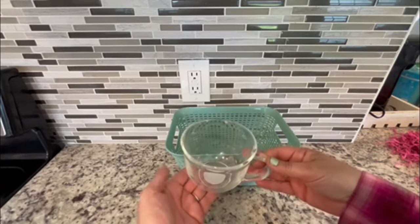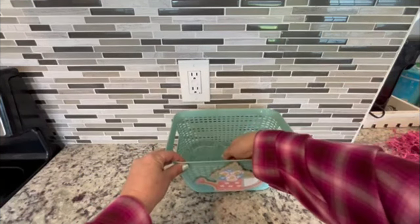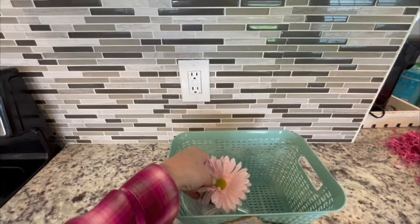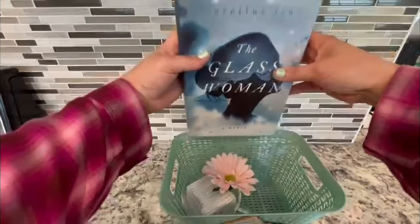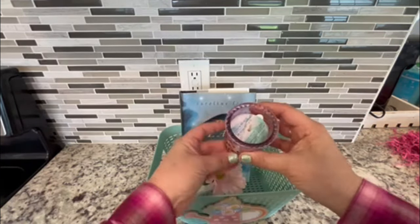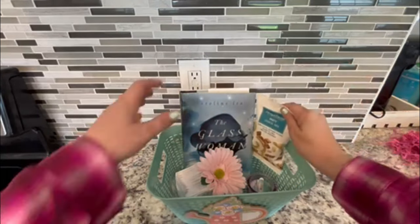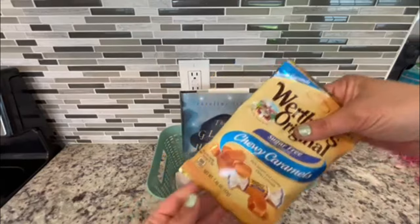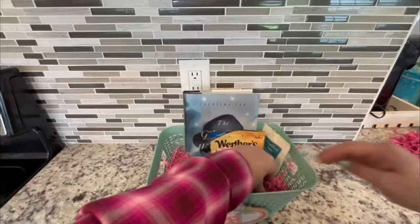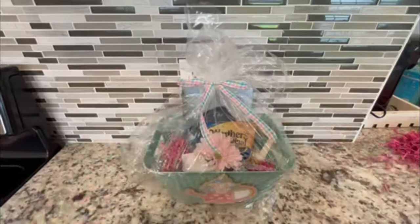For the second basket, I thought I would do a relaxing tea time basket. I found this mug and was so impressed — it's very good quality. I also found this tea, so I'm taking the tea bags out and placing them in the mug, along with one of the daisies. I found this book — they can sit down with their tea, relax, and read. I added a pink votive candle, some high-end looking snacks, and some caramels to make the basket complete. I'm holding everything in place with pink shreds.